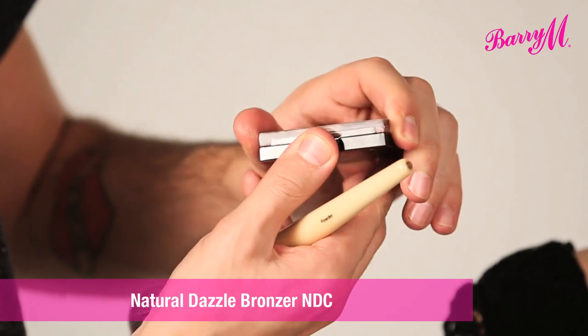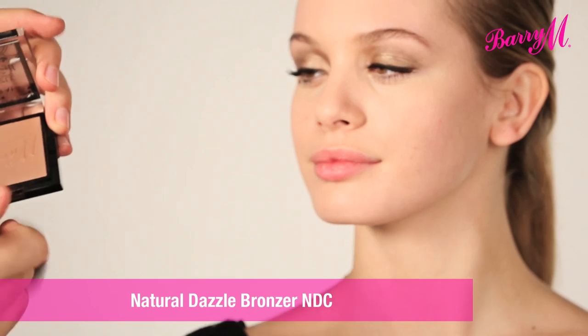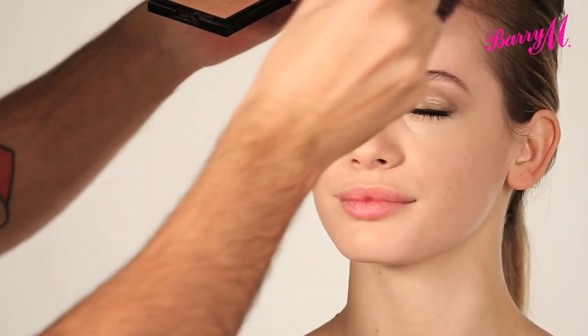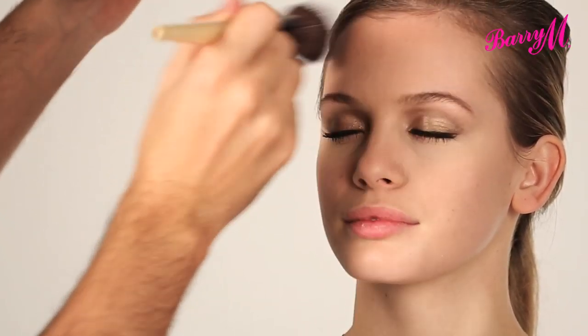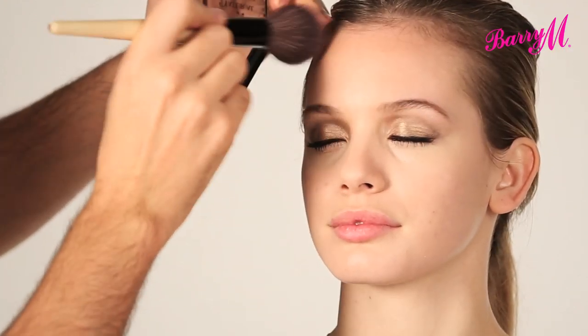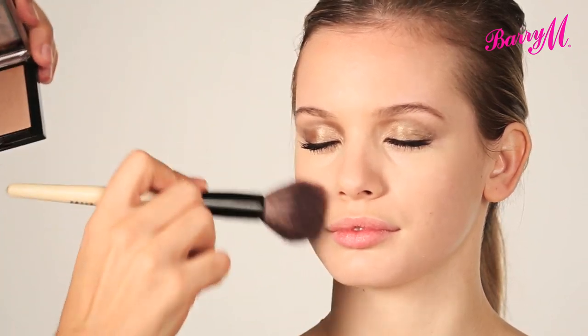I'm just going to add a bit of warmth, a bit of definition, and some Hollywood glow to the skin using the Natural Dazzled Bronzer. I'll find this where the sun will naturally hit — so that's just on the forehead, on the cheeks to find those cheekbones, down on the nose and on the chin. Just making sure that you buff it and blend it all together, and not forgetting your neck.